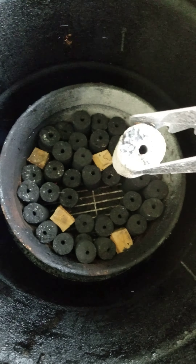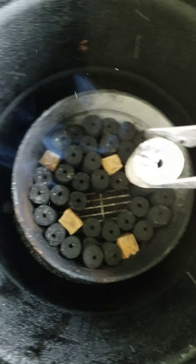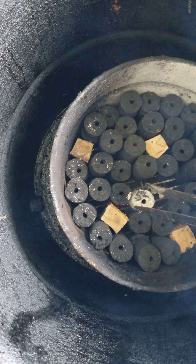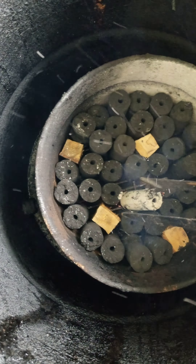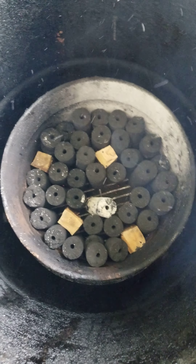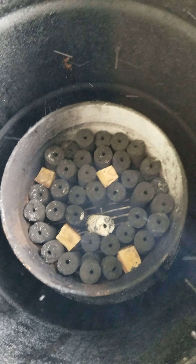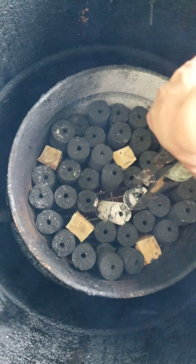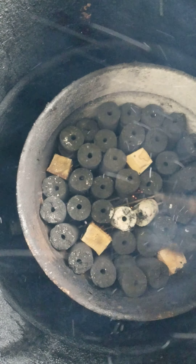I'm going to show how I like my drum using these B&B char logs. What I usually do is stack them all in there upright with my wood chunks, then get a few of these char logs fired up and hot and drop them in there.